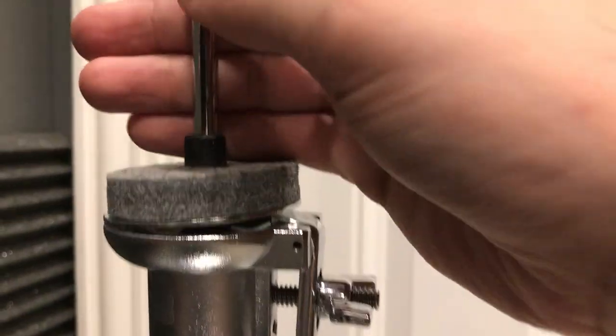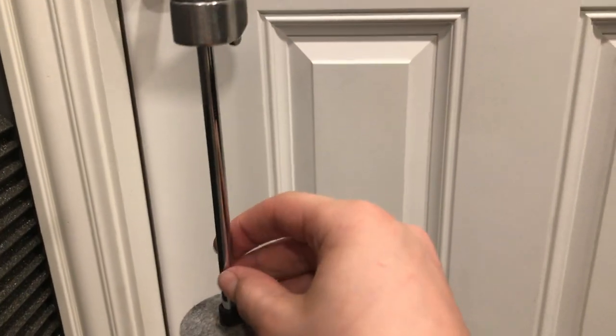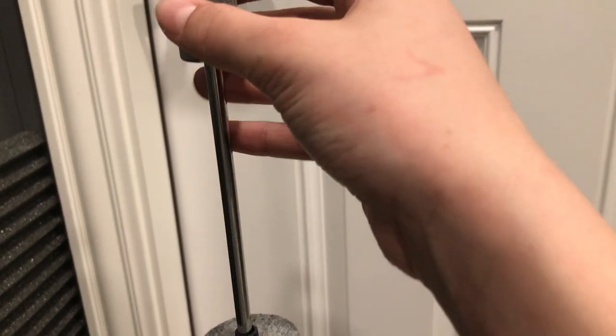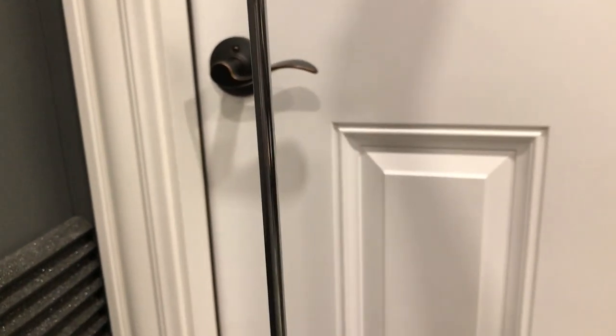Coming up here, this is the shorter pull rod that they give you for your clutch. They make one that's longer, but it was just a little bit too long for me.